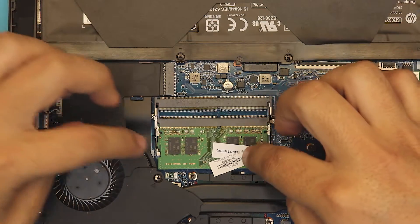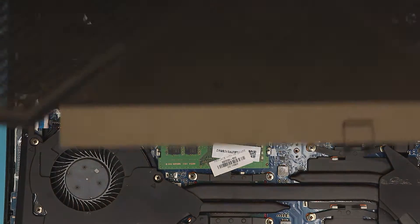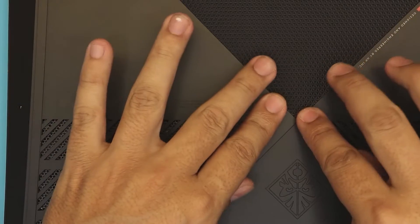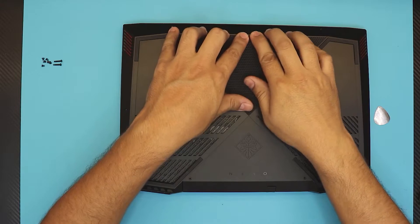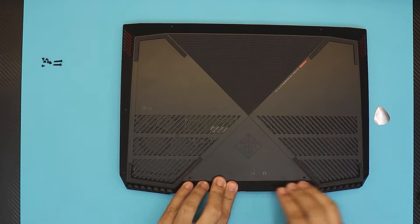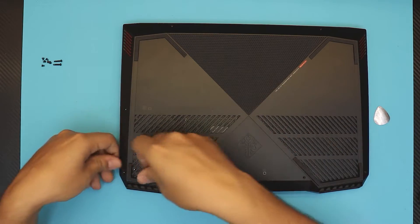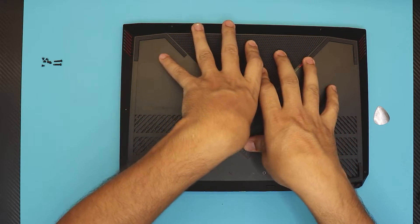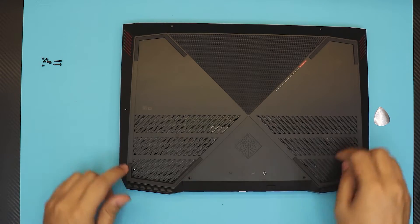That's pretty much it — that's how you upgrade or replace your RAM. After that, grab the bottom cover, put it back on top, press the middle first, then press the front, the sides, the back, and the I/O side. Make sure you hear all those clicks.